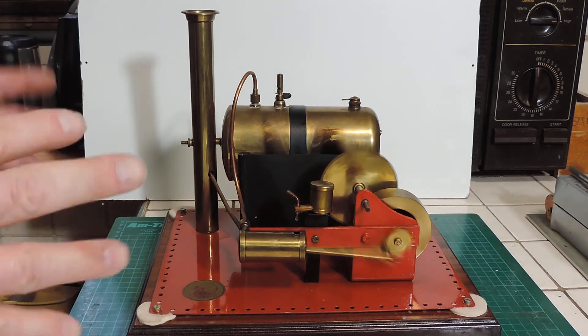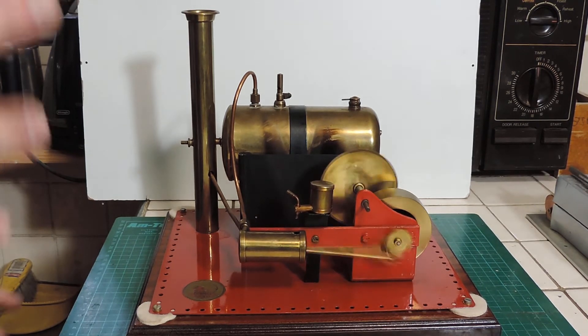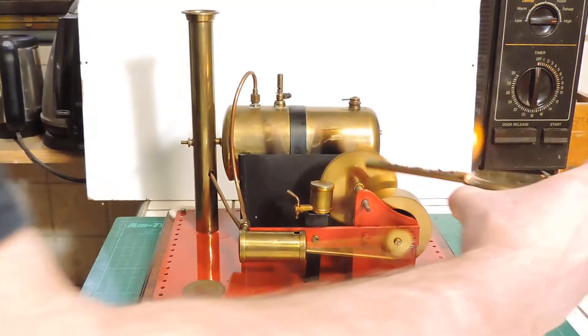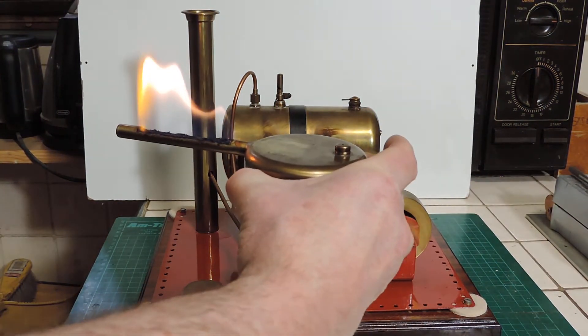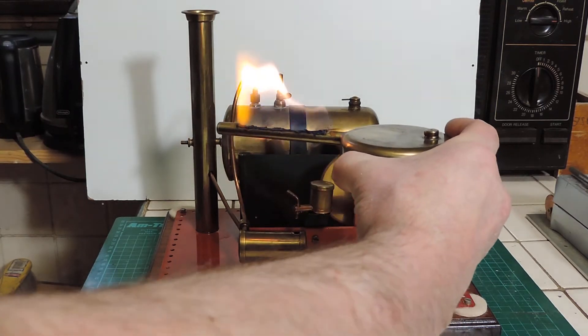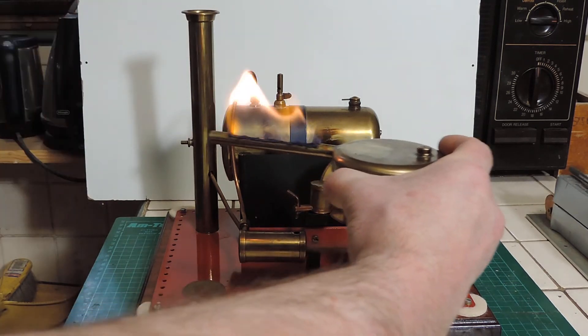I find it interesting that the various different manufacturers — certainly British steam engines — tend to have their own style of burner. If we can have a look at this: that's a standard Bowman slotted single tube burner, and most of the Bowman burners were like that — not as big as this one, they were generally a lot smaller, but same style.